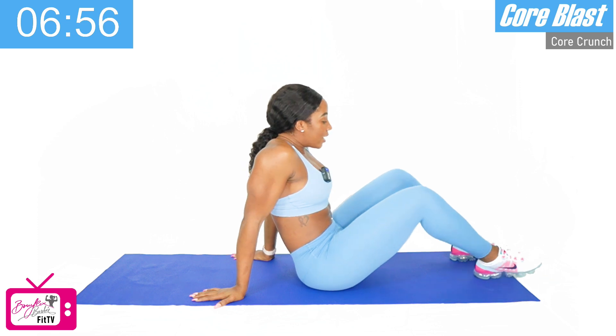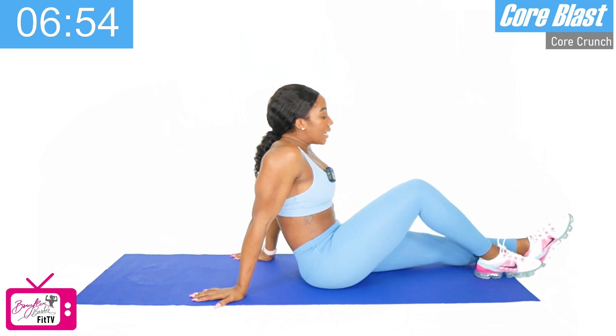You need some water — grab some water — and then try to push through.